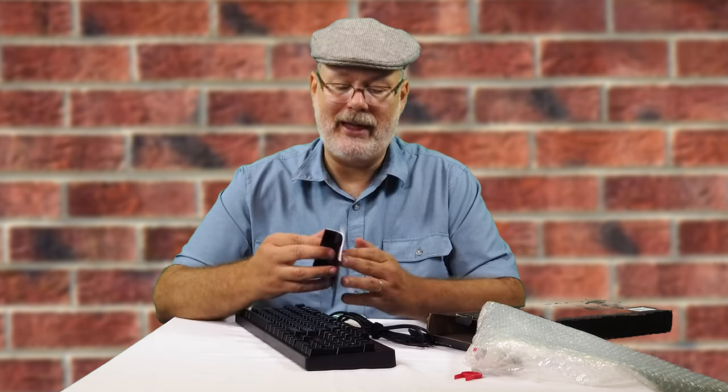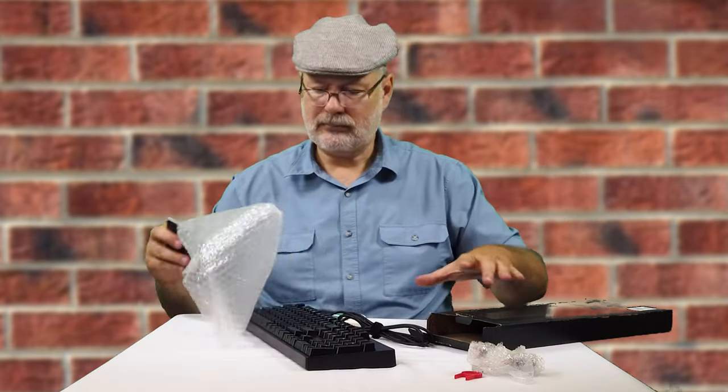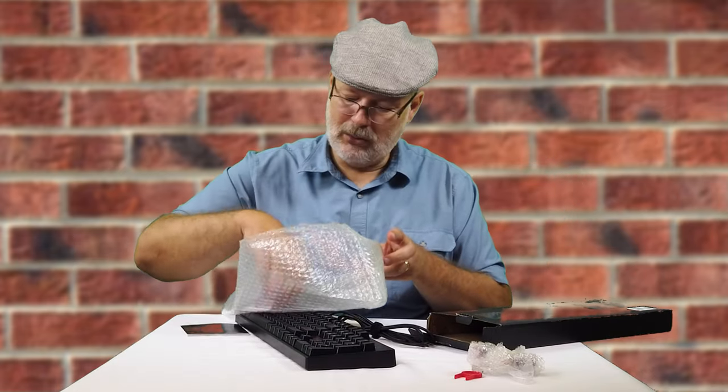Son of a gun, that's nice! And we got a sticker — a Red Dragon sticker.